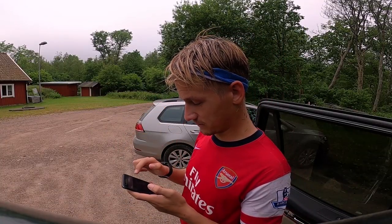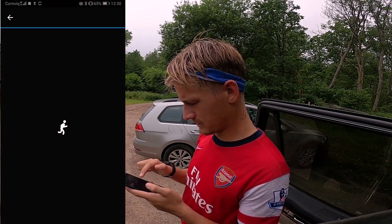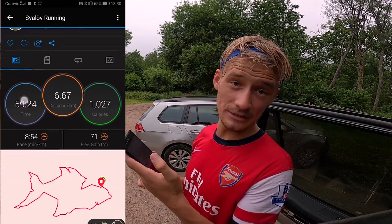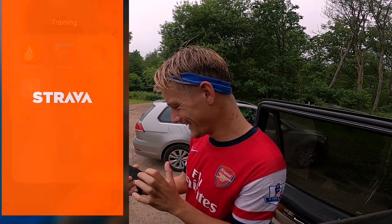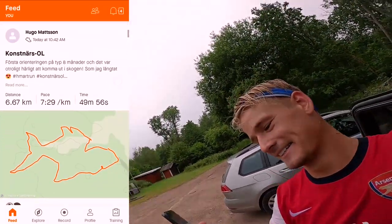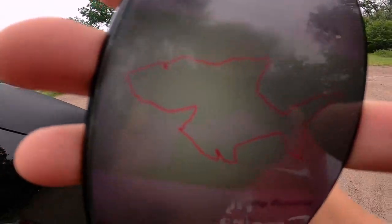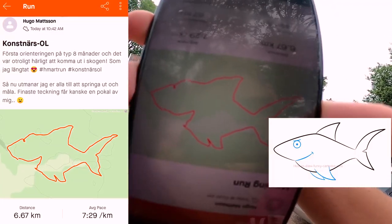So now I'm transferring the activity from my watch to Garmin Connect. It automatically transferred over to Strava. Let's see... okay, so it looks kind of like this. You can see it here. It's not a bad start, is it?